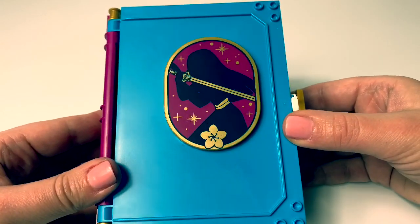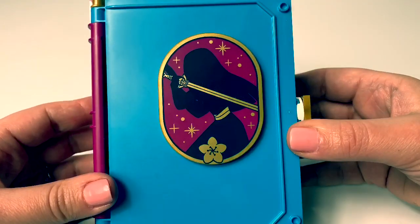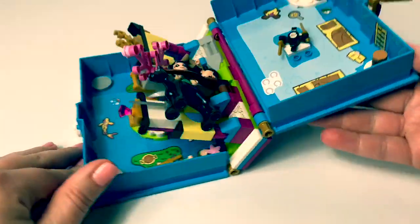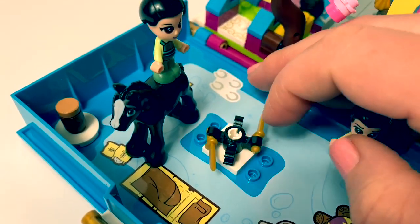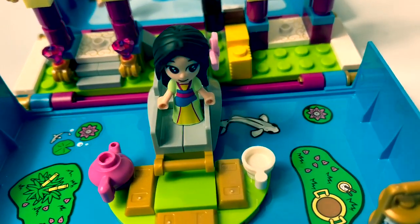These new Lego storybook sets are so cool! And it folds out. Look, this spins! This is a really fun playset!